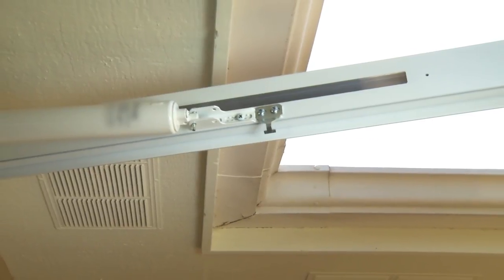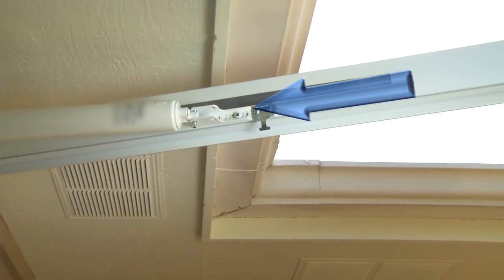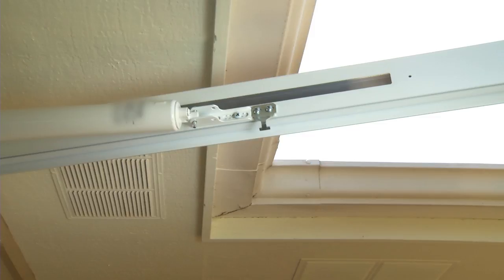If more than a 90 degree opening is desired, move both brackets closer to the hinge side of the door.